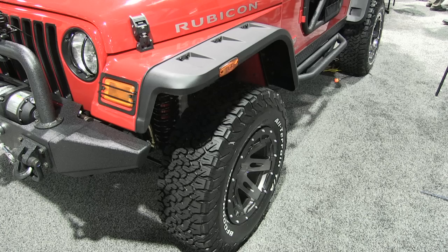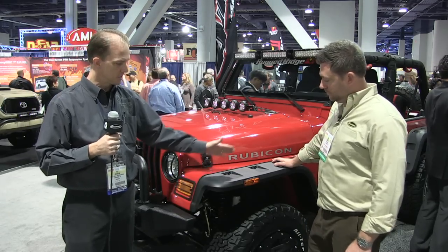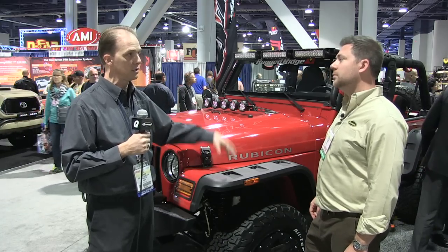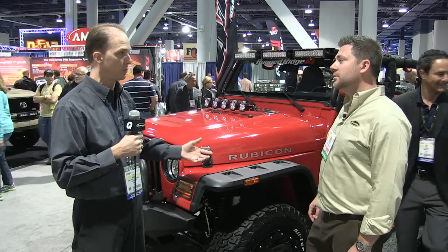Great thing about this product is a flat fender look, great heritage design. It gives you the pocket style that a lot of people like. It comes with different hardware. Here we're showing it with our black hardware. It also comes with stainless hardware, so it gives somebody the choice of the look they want to put on it.